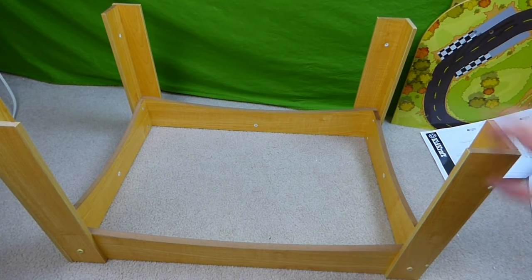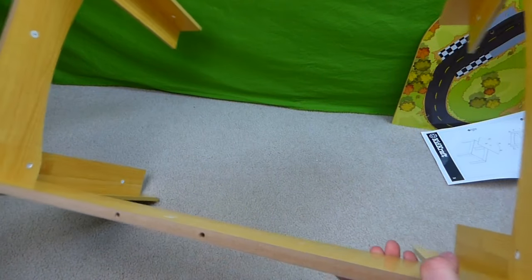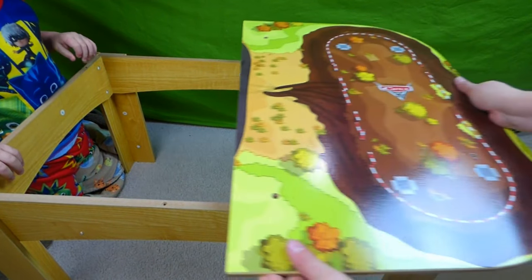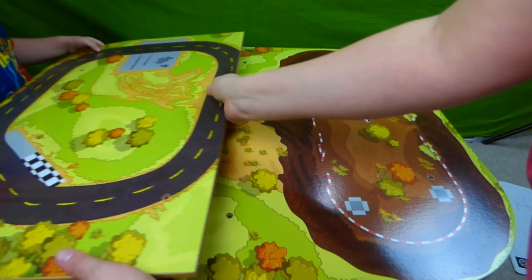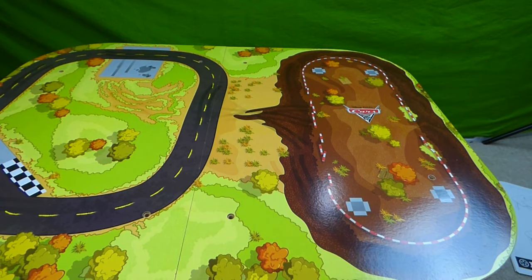We've got all four legs on — look at that. So now we get to flip it up like this and put the top on. Here's the first top piece — it says Cars 3. And here is the second one — they go together. And now we need to screw it to the table.